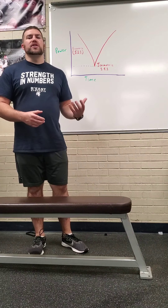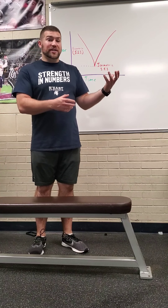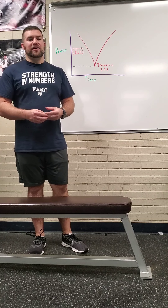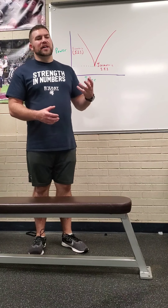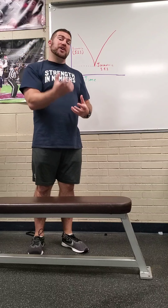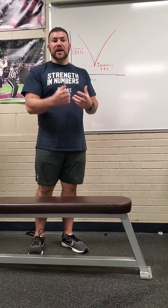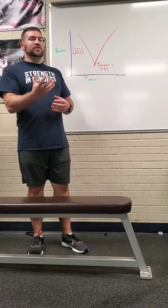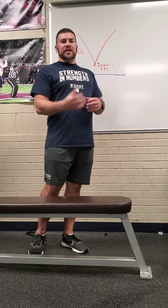It also works with the stretch shortening cycle, which is the second most powerful reflex we have in the human body. What the stretch reflex does is take all the absorbed energy as you're bringing the weight down into that eccentric movement — it's storing up energy so that when we transfer it into a concentric movement, it's going to be a little bit more powerful.